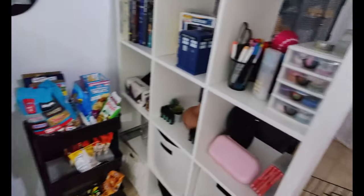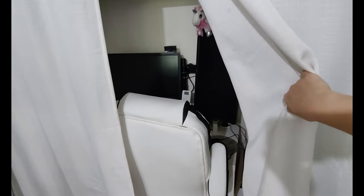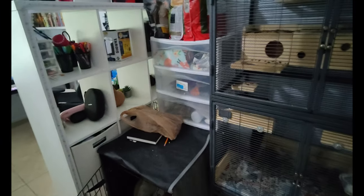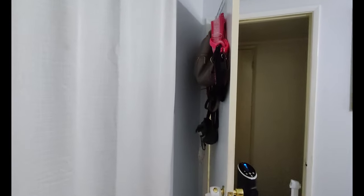Behind these curtains is my work desk with my work computer — I can give you a sneak peek. There's a little unicorn there. I keep this closed so after I'm done with work I don't have to look at it, which is nice.